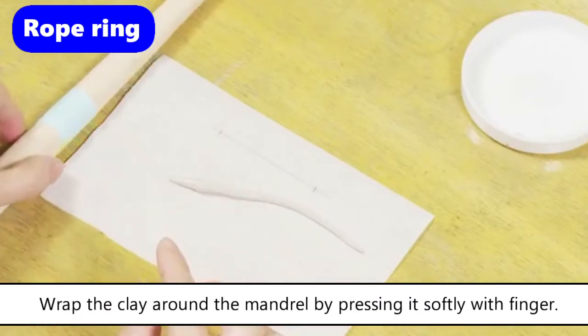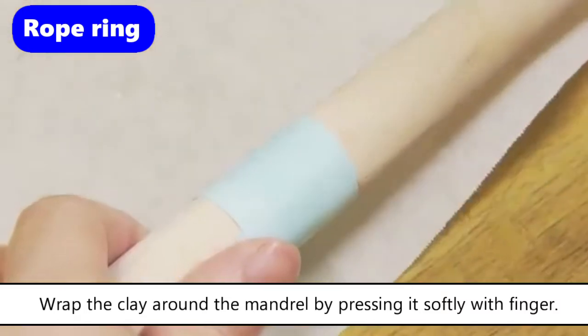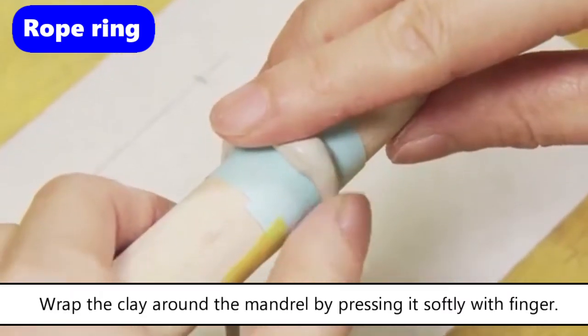Pick up the thicker part of the clay and start attaching it on the mandrill, pressing it softly. Do not press too hard or you will lose the design.